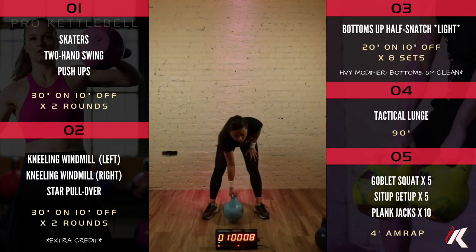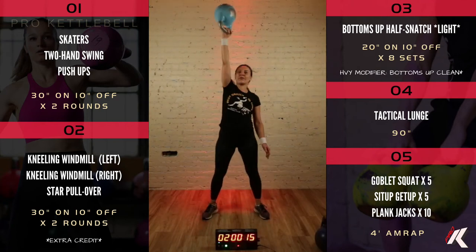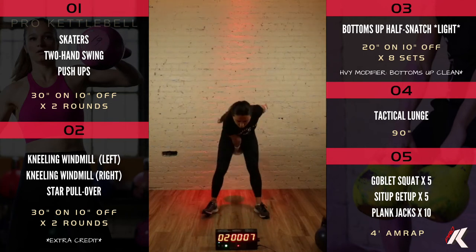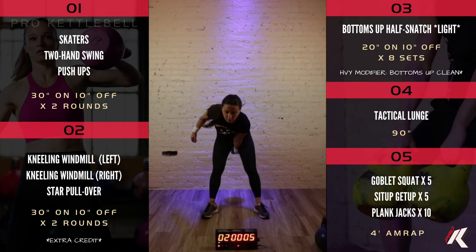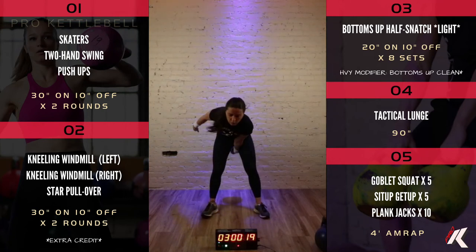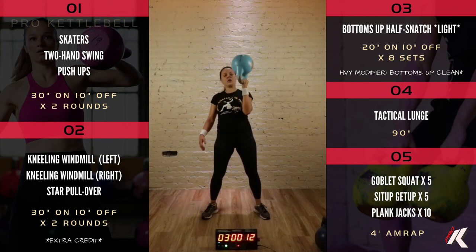You can keep swinging in between sets if you'd like to. If you have a light bell and want to keep that alternating swing going, by all means. Get ready for the other hand. This one just doesn't really work unless you bend your elbow as you swing it up.